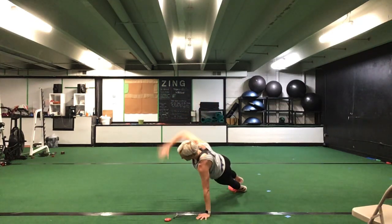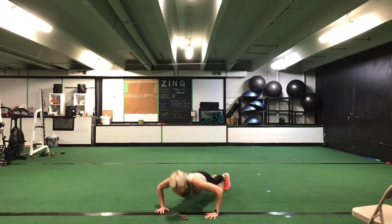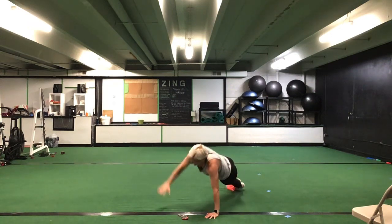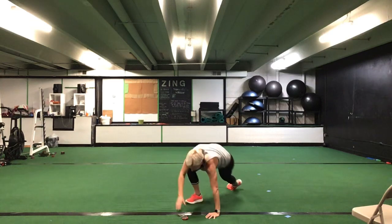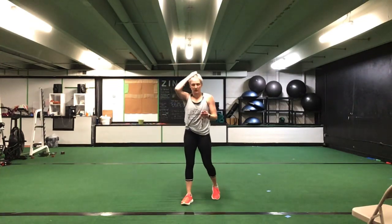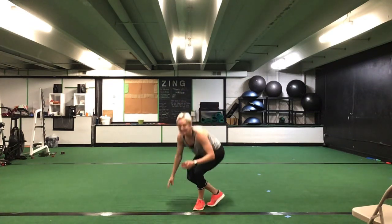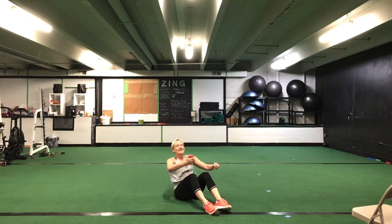Drop it down now for that T push-up — push-up, rotate stack, push-up, rotate stack. 30 seconds. Ready? Go. Push-ups can be from knees or toes — rotate stack, push-up, rotate stack. Keep it going, ladies. Good push-ups each time. You're halfway there. You have 10 seconds to go. Five seconds. Time.